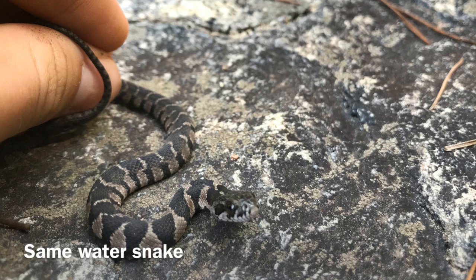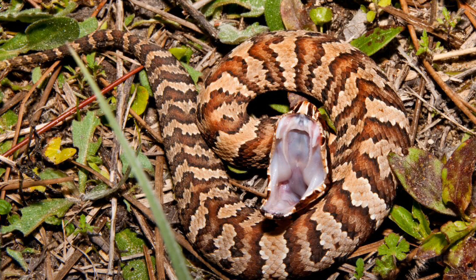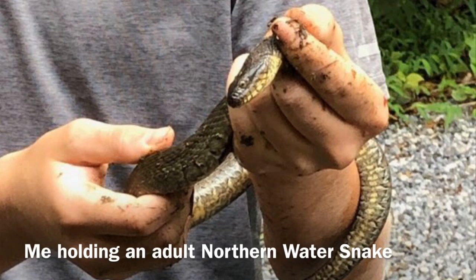This cottonmouth I didn't actually find — I got this one off the internet to show what an adult cottonmouth looks like. They have no patterning, or maybe just a faint one — really dark and brown. We don't have them around here in northern South Carolina. Here's a little young one, and it really looks like a red northern water snake because it has similar patterning — all red, orange, and tan — kind of like a copperhead. And here's the adult water snake I caught in Maggie Valley, which is really cool.